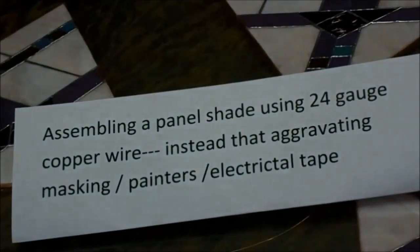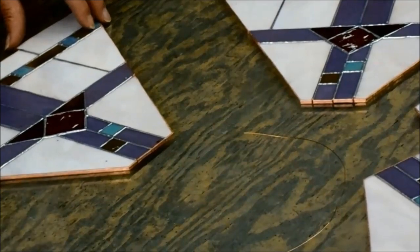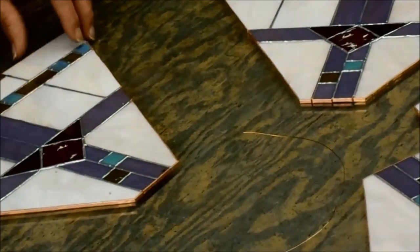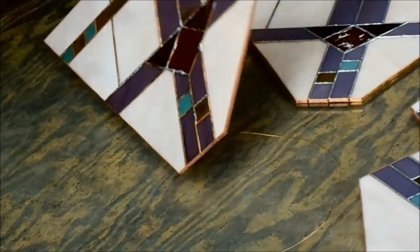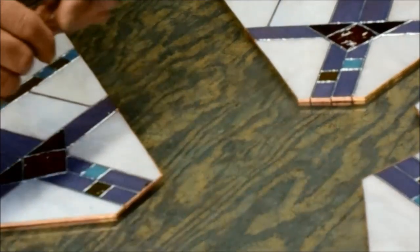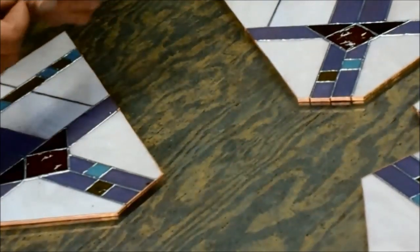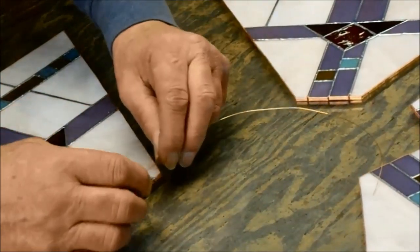Assembling a panel shade using 24-gauge copper wire instead of aggravating masking, painters, or electrical tape. I'm working on a piece of plate glass for various reasons. I also haven't soldered the back side of the panel so it can slide on the glass. When you solder the wire on, it's all at one level — you don't have it jacked up in the back by a bead.